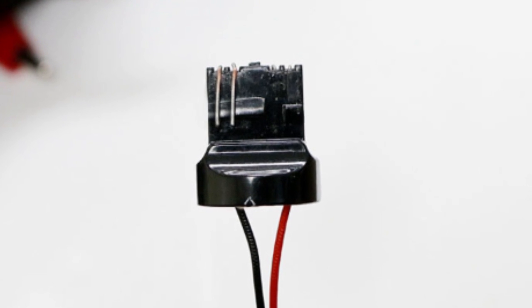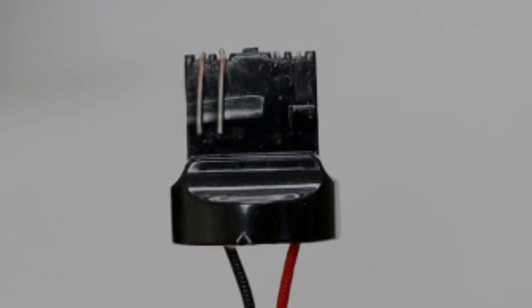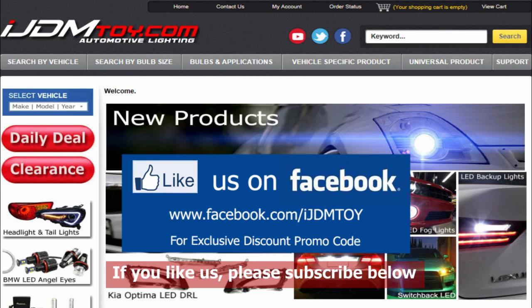This ensures that the LED daytime running lights amber turn signal feature will work for your Nissan Altima. Thanks for watching. If you liked our video, don't forget to subscribe to our channel, please like us on Facebook for news and updates, and visit us at ijdmtoy.com.